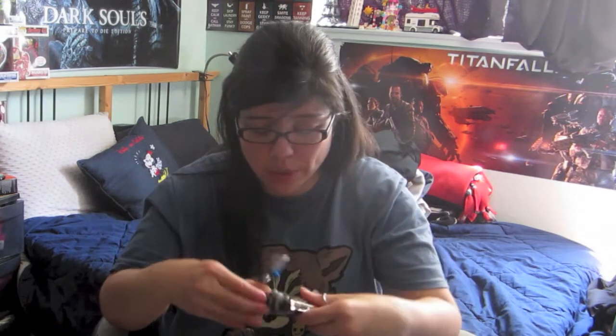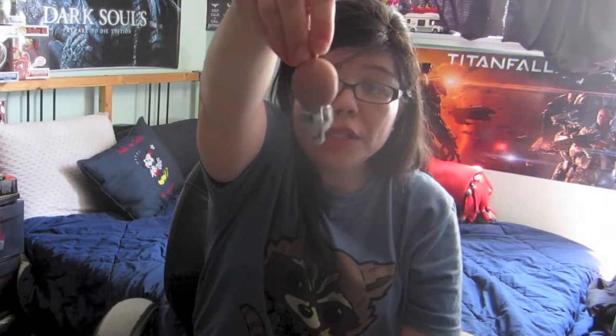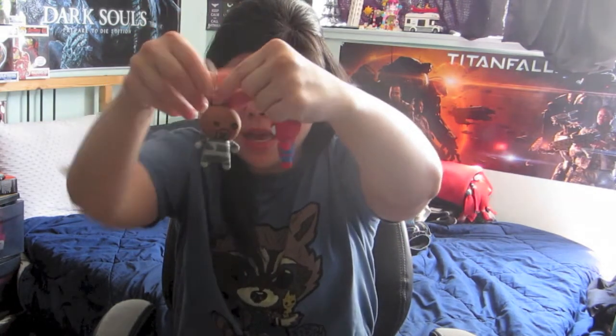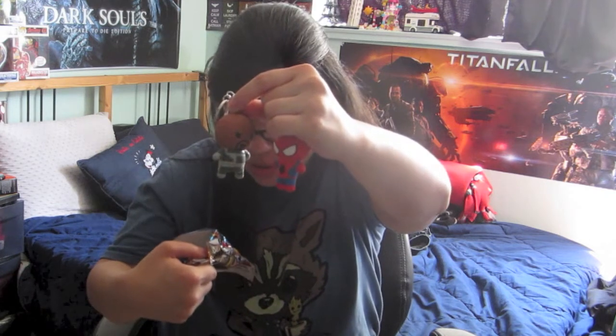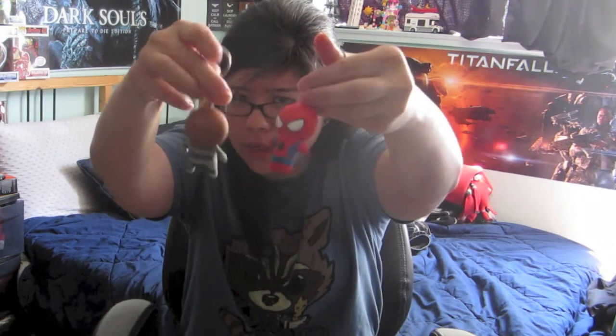And we got Nick Fury! He's really, really cool — that's awesome. Let me take a look on the back real quick to check.